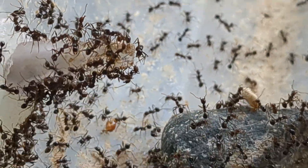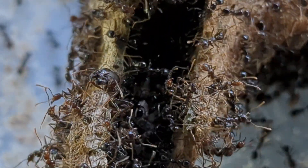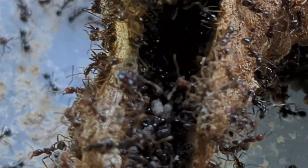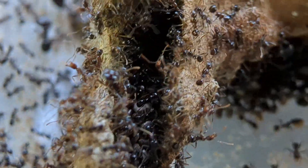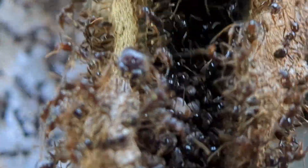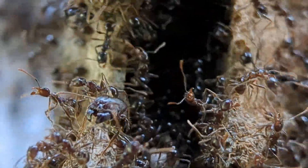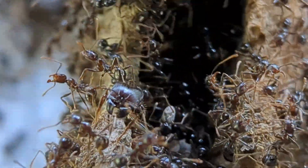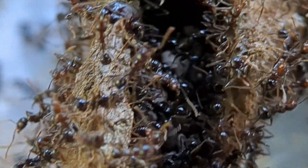The colony is pretty much doing the exact same as they were before the move. Except they had maybe a thousand less workers — but that was two months ago. They're back up to their original numbers now, so that is pretty much all I have for updates as far as it goes with this colony.